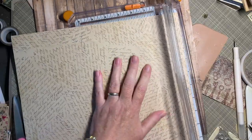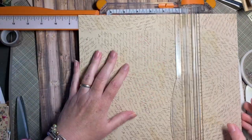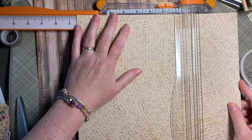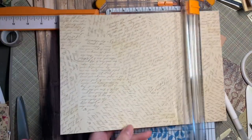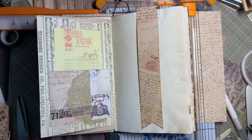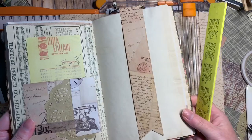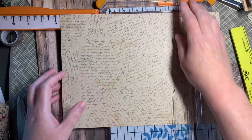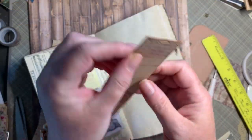My desk is always messy — I'm just going to keep moving stuff out of the way. I do want to get this little snippet cut. I know my paper needs to be eight and a half inches long, and the width is really up to you. I measured it at an inch and a half, and I'm going to stick with that because I like that width on a bookmark. I'm going to cut two of them.